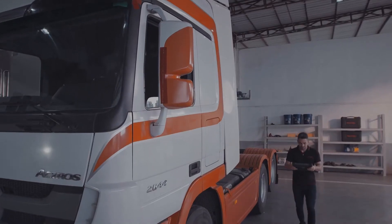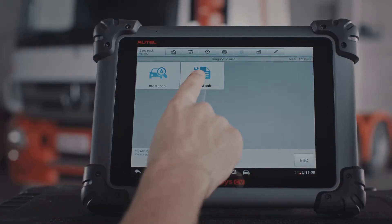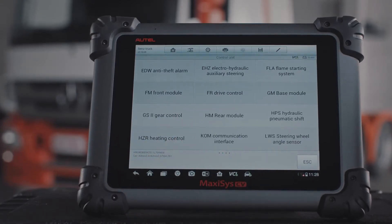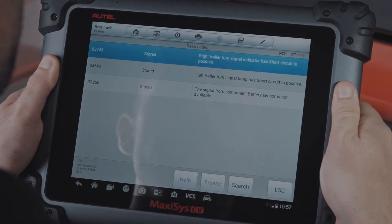For vehicles not supporting the Auto ID feature, the easy-to-use MaxiSys application navigation enables technicians to logically conduct diagnostics, whether scanning for codes or performing maintenance services.